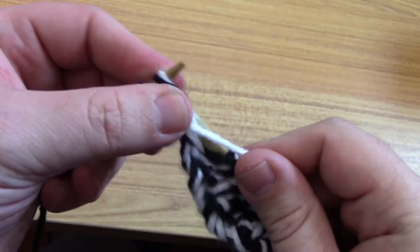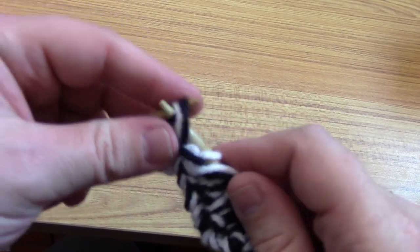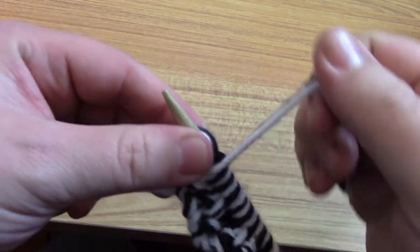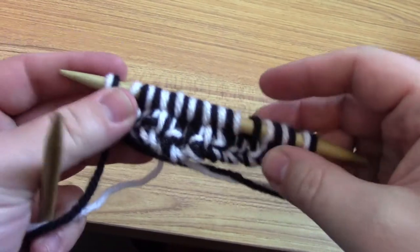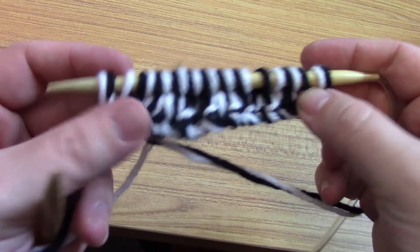Alright, so last purl. With that last stitch you're going to purl with both colors again. So you can see how it alternates — either one.